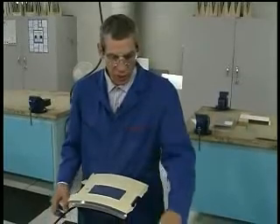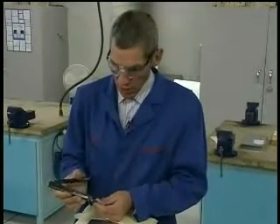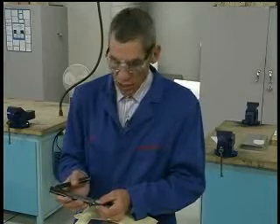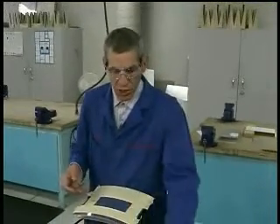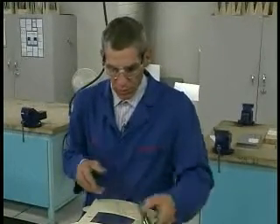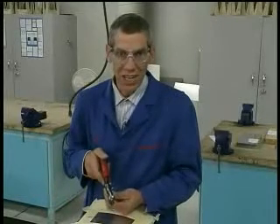The hand tools I've chosen today are the nibbler. By squeezing it in your hand, this little cutter goes up and down, and as I have it through the sheet, it'll cut away at the sheet. The other tools we're going to be using are the hand operated shears — a green shear for cutting to the right and a red shear which allows me to cut to the left.